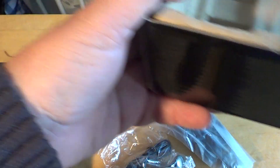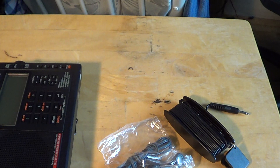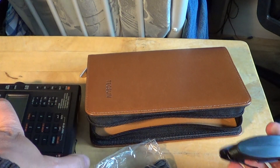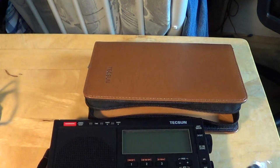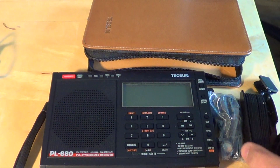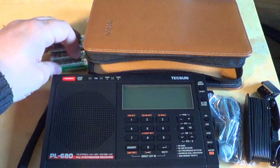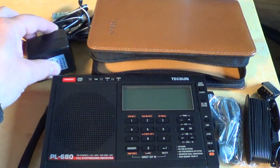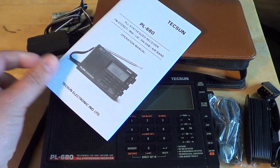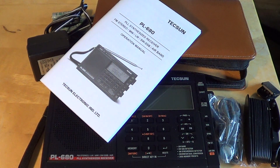If I take the box out and put everything on the table — here we go. We have the receiver, the pouch, the antenna, the earphones, the batteries, the power adapter, and finally the instruction manual. That's pretty much what you have in the box.